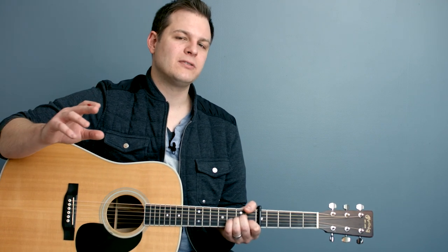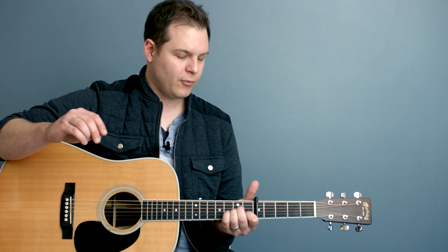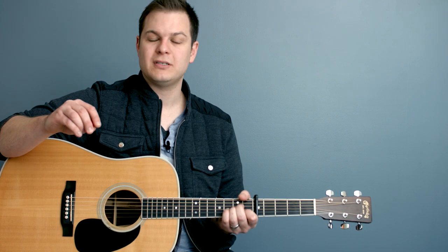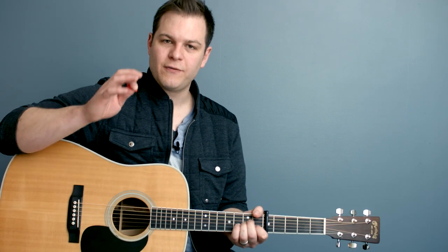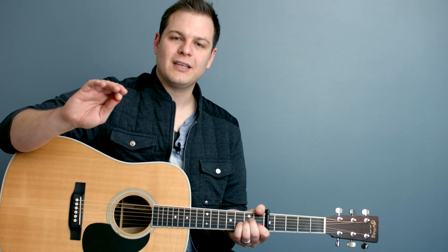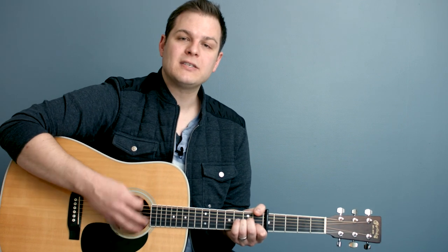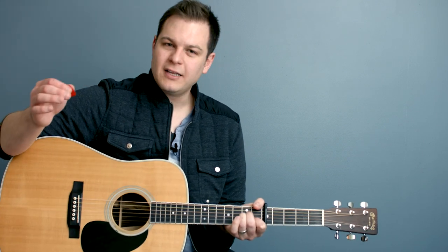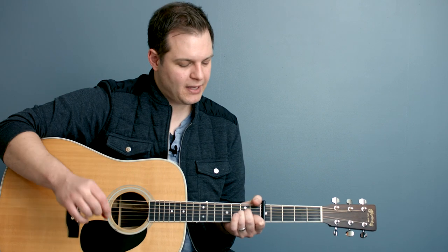It really helps you with transitions — I'm going to demonstrate that. Let's say we're doing a set where we're going to go from D minor, playing I Surrender, into How He Loves, which would be in the key of C for this example. What you can do is finish I Surrender and let the pad crossfade into the key of C pad for How He Loves. So we're playing I Surrender, say we're on the last chord — there's the end of I Surrender. Pad fades out, key of C pad fades right in.